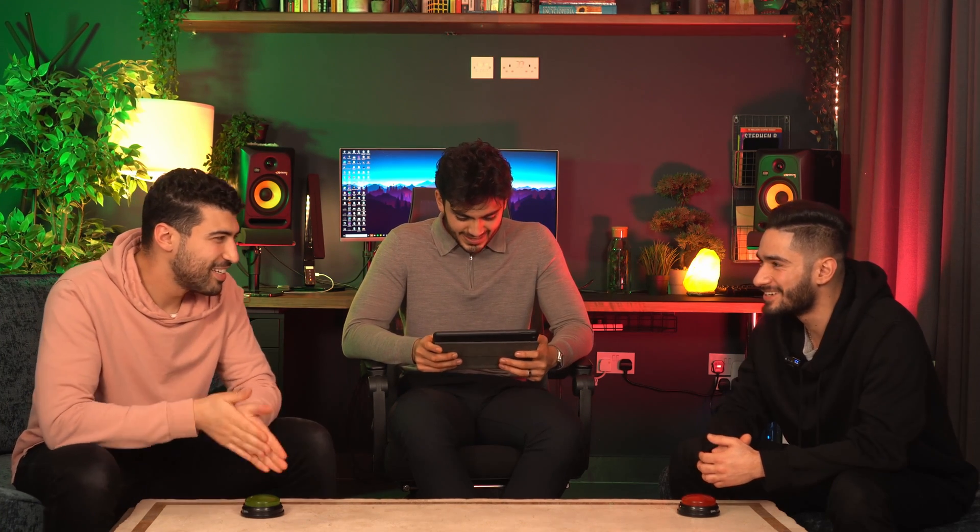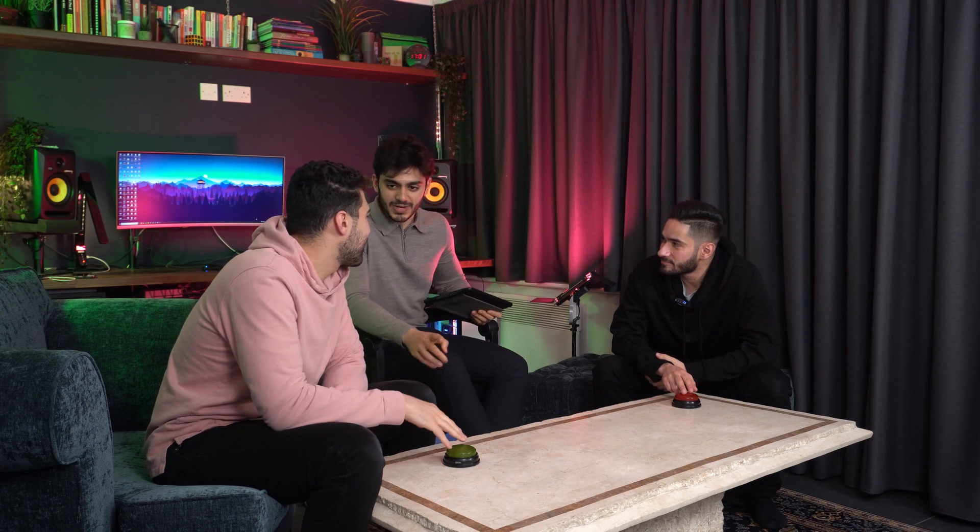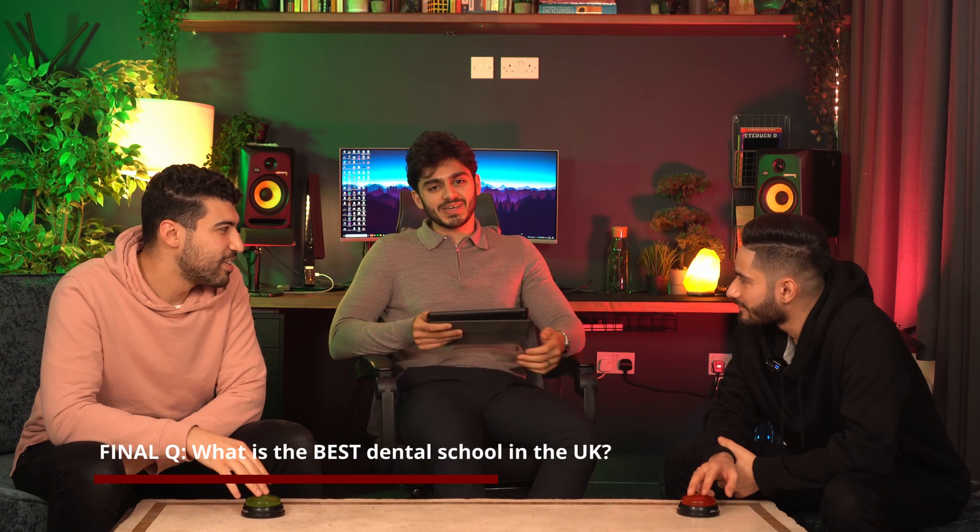We're nearly done — close battle. Last one wins it all, worth five points. What is the best dental school in the UK? Minus five! I've won anyway — it's Newcastle. Kings College would want me to say Kings. It is what it is.